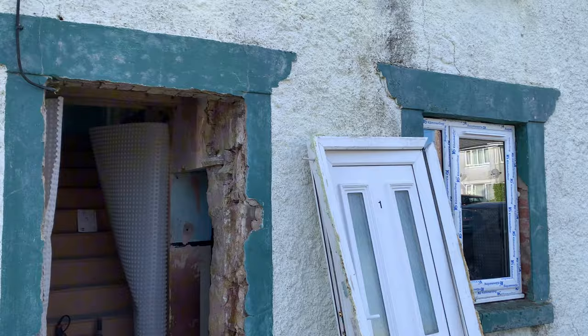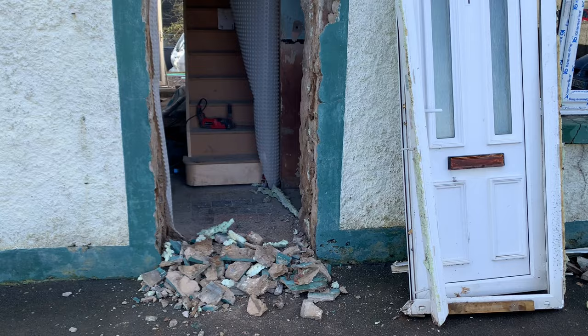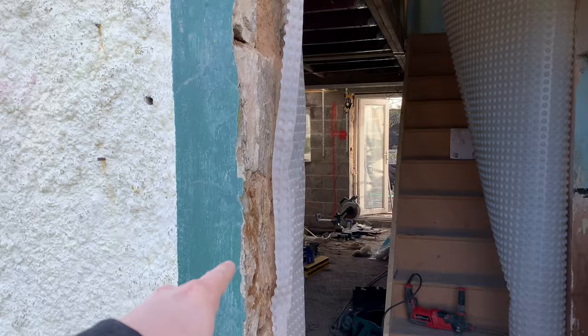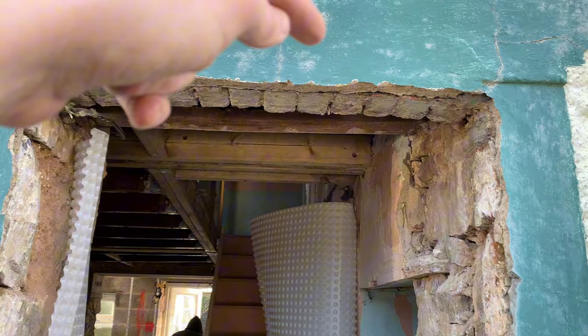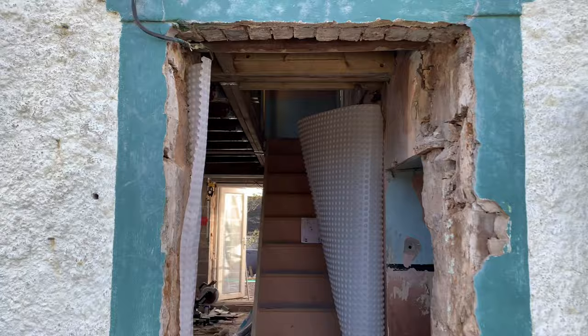More chaos - just removed the front door. I just had to chase this mortar with the impact chisel just off and around. Hopefully it will go just underneath but if not we'll get the grinder out.